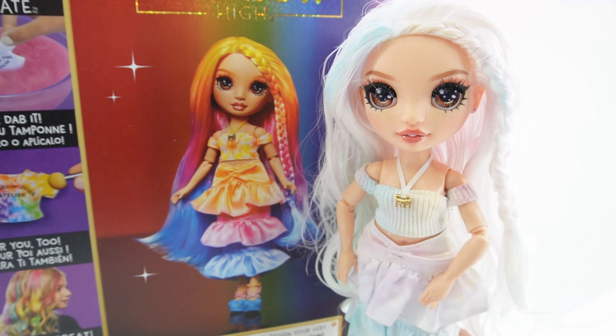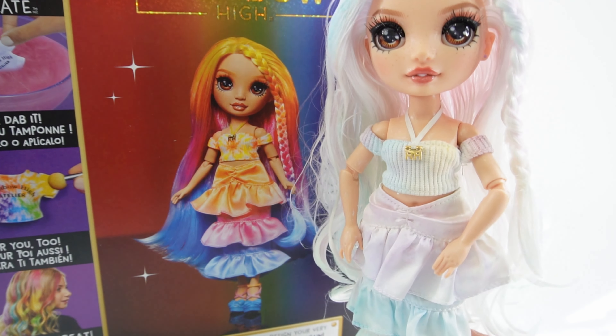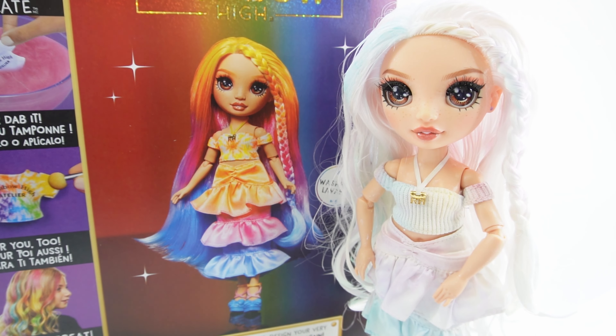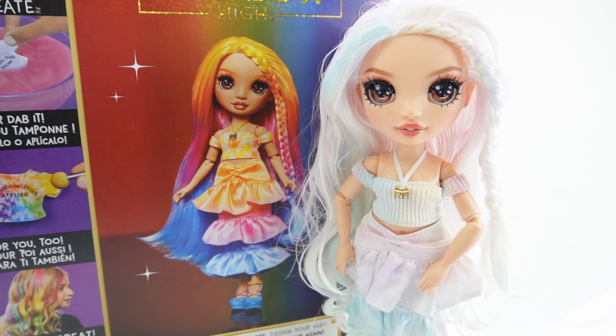Super cute. Over here she has a strand of her hair tied into a braid but the rest is loose and free-flowing. Her outfit is also white — she has a cropped shirt up here and a tiered skirt. Super pretty, and a pair of heels.